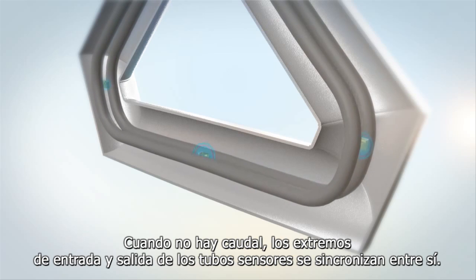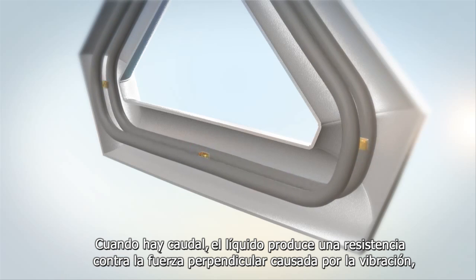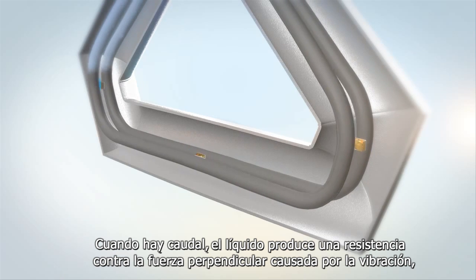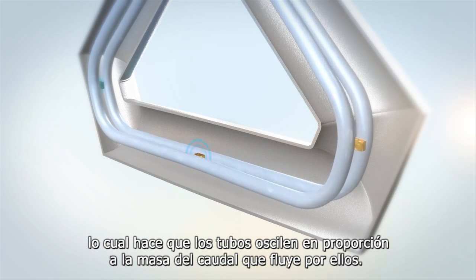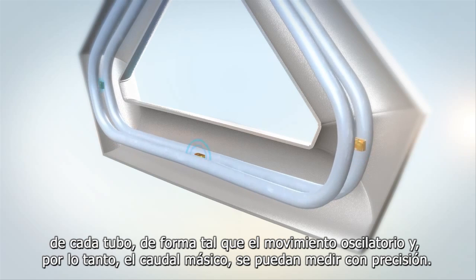When the fluid isn't flowing, the incoming and outgoing sides of the sensor tubes are synchronized with each other. When the fluid is flowing, it resists the perpendicular force produced by the vibration, causing them to twist in proportion to the mass of fluid flowing through the tubes. Sensors are placed on the inlet and outlet of each tube so that the twist, and thus mass flow, can be accurately measured.